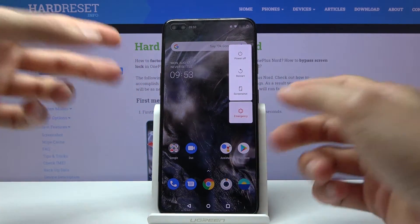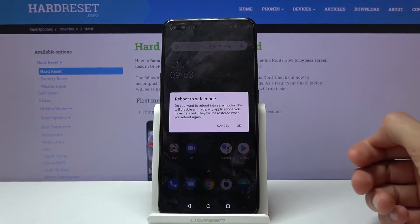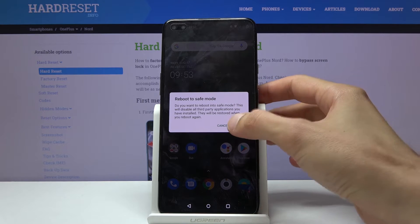This will bring up the reboot menu, and from here you want to hold power off. After a second or so, you'll see a window pop up to reboot to safe mode. Confirm it by tapping on OK.